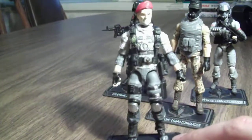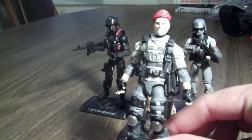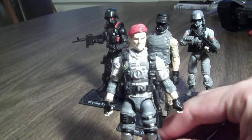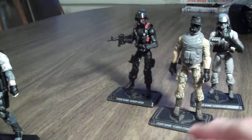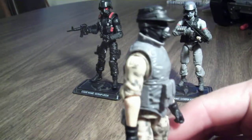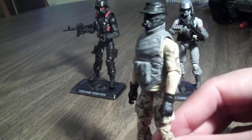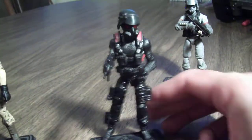So this is a guy I just put together — that head and that beret were from Marauders, and overall I like the look of this guy. Don't have a name for him yet. Then this was just another quick kitbash — that head and that cap were from Marauders.